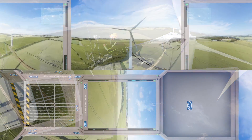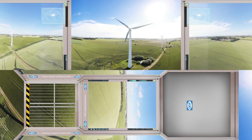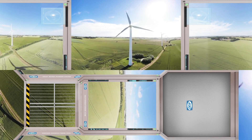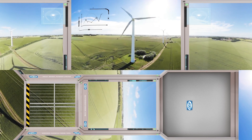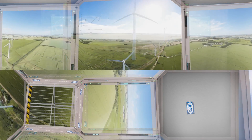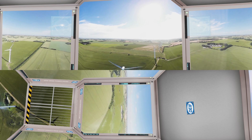AEP is increased by 4%, with maximum availability and extended lifetime of the wind turbine. The final step is to bring the wind turbine back to life and start generating renewable energy once again. The retrofit is now complete and the wind turbine is running on modern digital technology. Already within the first few weeks after the upgrade, the results are improved and the investment starts to pay for itself.